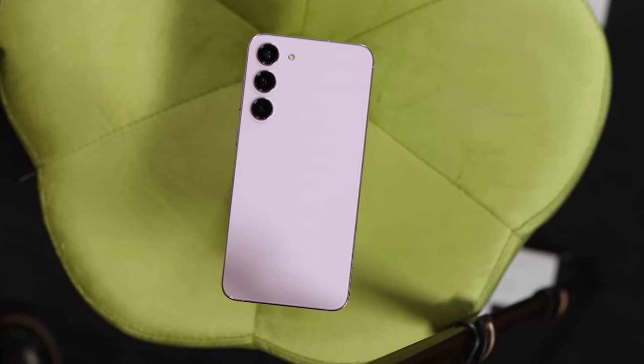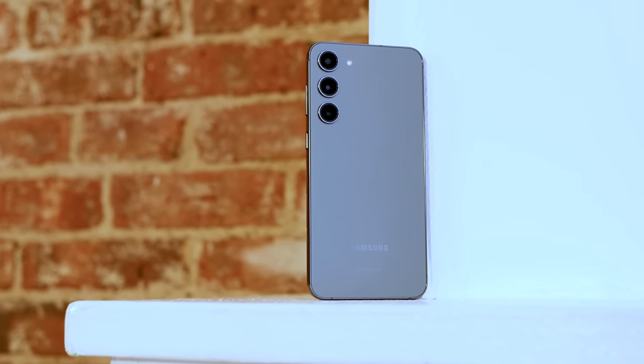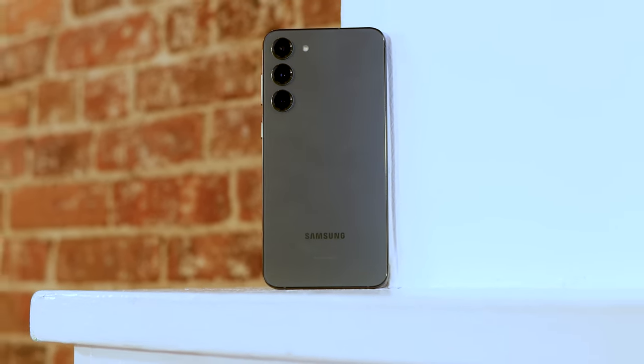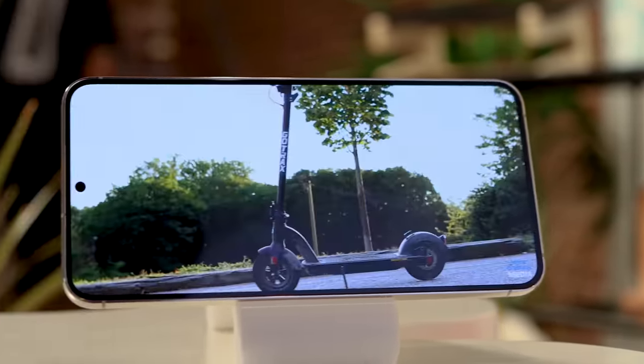On the back, we have Gorilla Glass Victus 2, and the rails are what Samsung's calling Armor Aluminum, giving it IP68 water resistance as we'd expect from flagship phones. Flipping over to the front, this is a 6.6-inch AMOLED flat display with 120Hz — it's Full HD+, and although that's not Quad HD+, it still looks great.